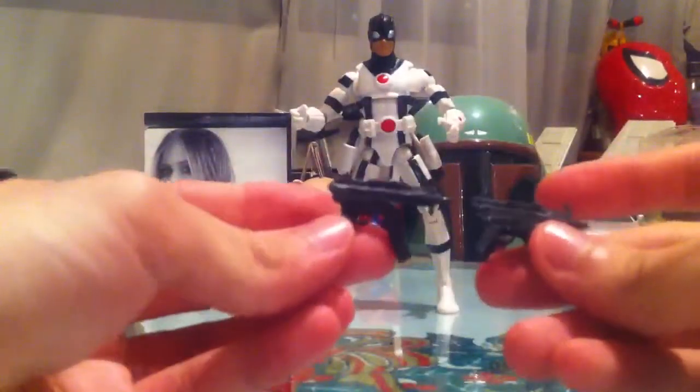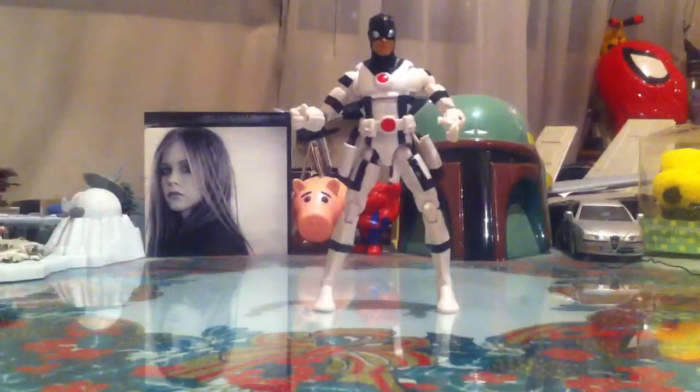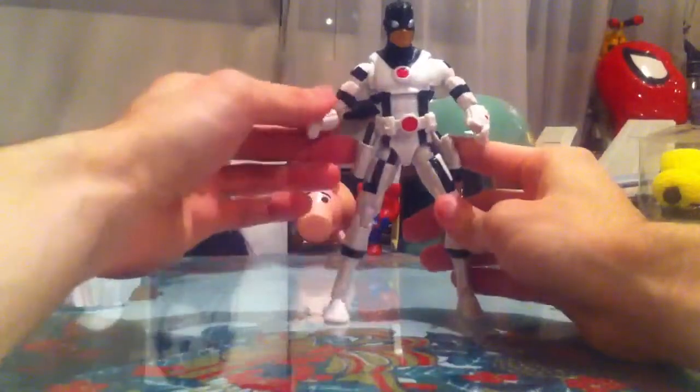Here are the submachine guns — really cool looking weapons. I took them out for one reason and I'll tell you why in just a bit. First, Protector — really, really cool figure, well articulated.